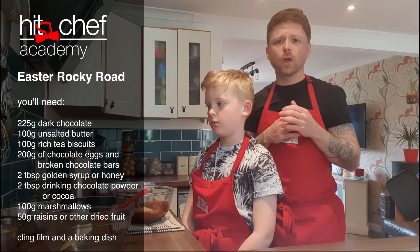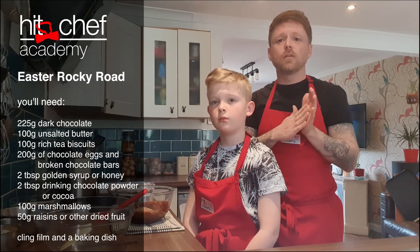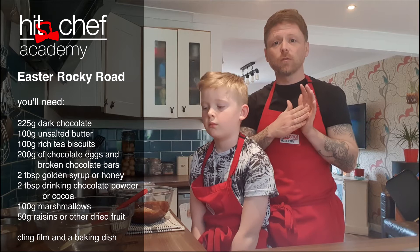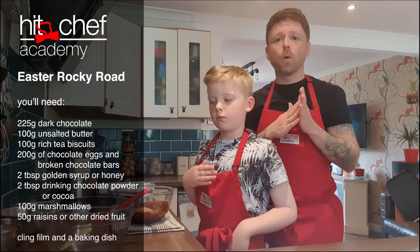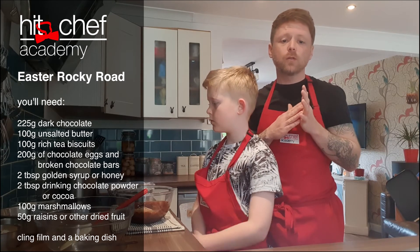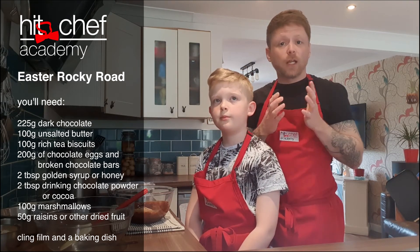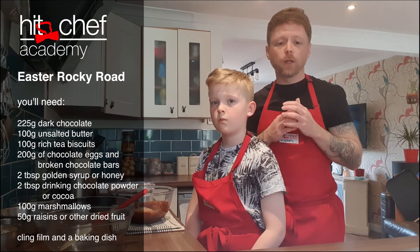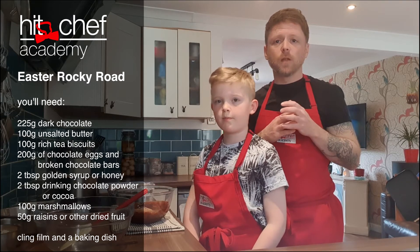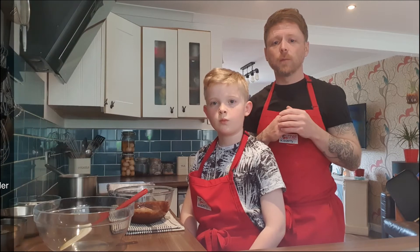We've got two tablespoons of syrup. I didn't have any golden syrup so I've used two tablespoons of honey — just going through the cupboards, trying to use up what we can. I've got two tablespoons of drinking chocolate powder. You can use cocoa but I don't have any, so I'm using standard drinking chocolate powder. And we've got 100 grams of marshmallows that we've just chopped up — we had the big ones and we've just broken them down.